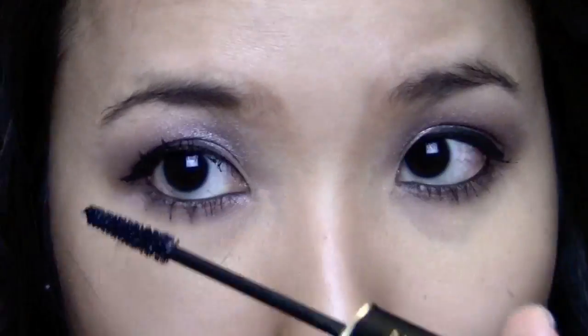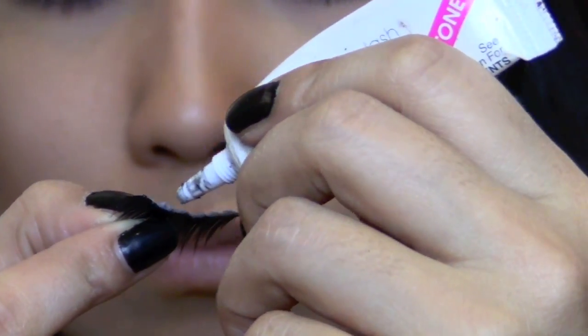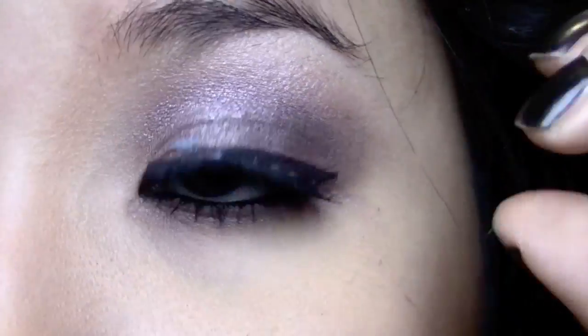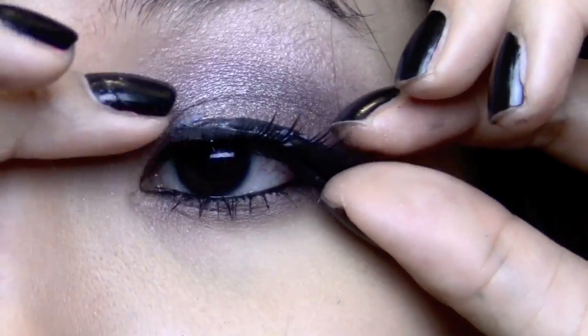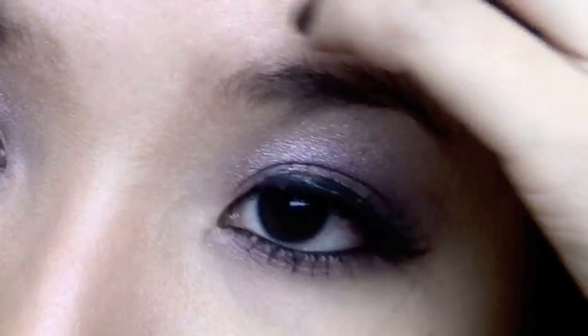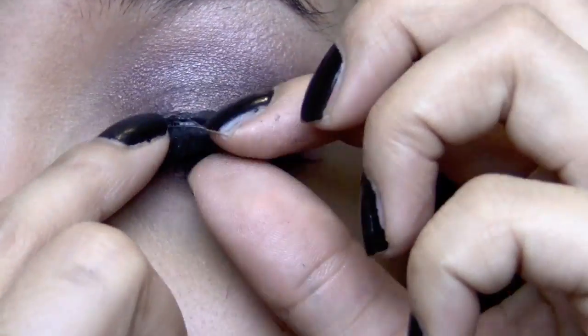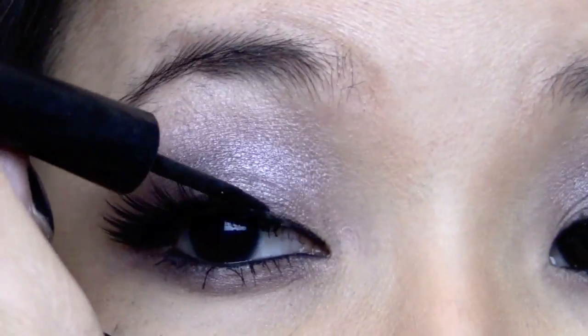Now I'm going to apply some stinky eyelash glue onto my faux lashes. If you have never used eyelash glue before, just a warning — it smells like stinky fish. Usually I like to take my liquid liner and run it on top of the glue so that you can't see the glue.